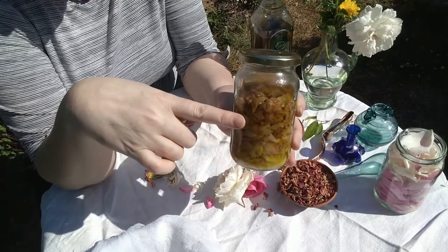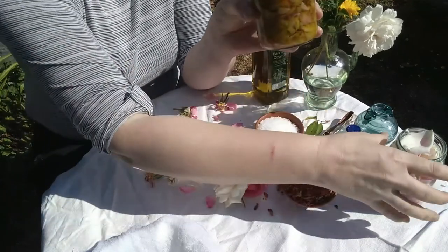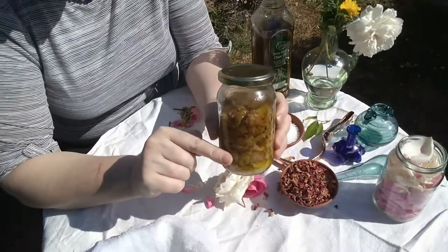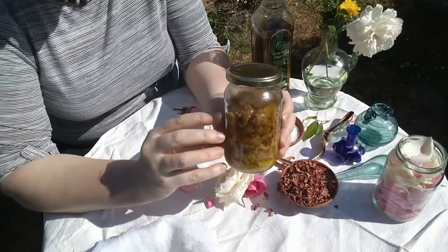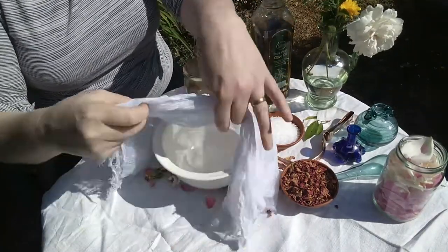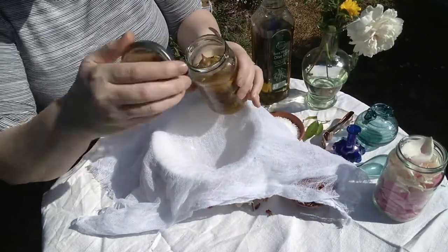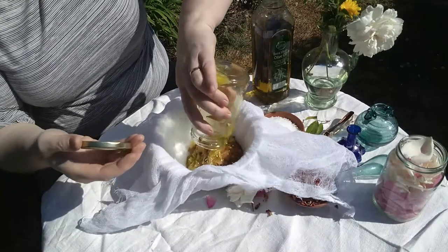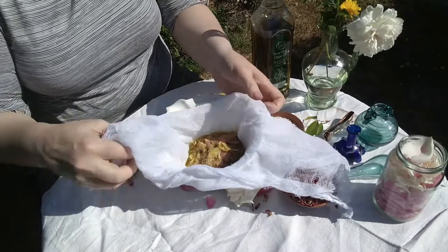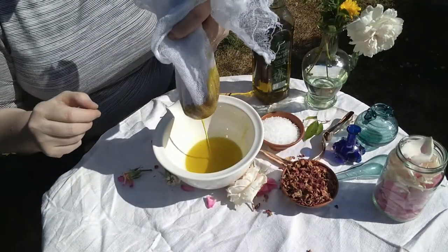What we need to do at this point is to strain it, and then we're going to use the oil that comes out to top up a fresh jar of roses — you start with fresh oil. Once they've stewed for a few days, you're going to squeeze them out and then put fresh petals in. All you need for this is a bowl with a bit of cloth over the top. I've got cheesecloth, but yours could be the back of an old t-shirt — it doesn't really matter. Tip in your roses, and you probably will get sticky doing this.